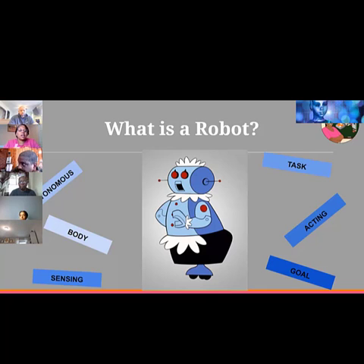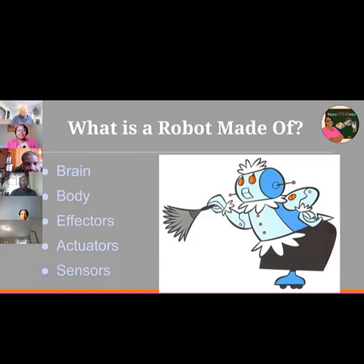You pick the type of robot you need for what you want it to do, and then you give it its goal. In my class, the first goal is: can you get the robot moving? Second: can you make the robot move and avoid obstacles? Can you make it follow a wall? We build on the layers. The robot is made of the brain, the body, the effectors, the actuators, and the sensors. The brain is the microcontroller — the Arduino Uno in your kit — and if I can program the brain, I can take it from remote control to fully autonomous.